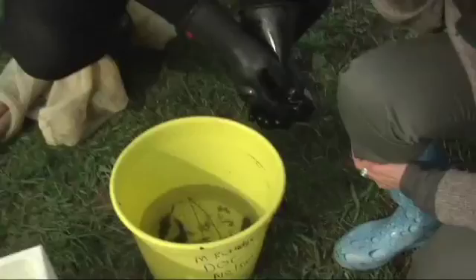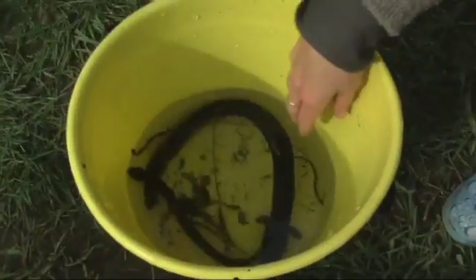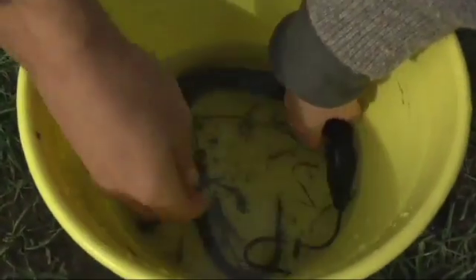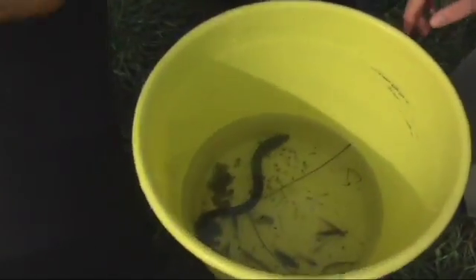We've got a long-finned eel — that's this fish here. Long-finned eels are New Zealand's only native species of eel, found only in New Zealand. They're a really ancient species. And we've also got a short-finned eel, and in this tray here, this is a torrent fish. If you're a fish nerd, this is exciting stuff.